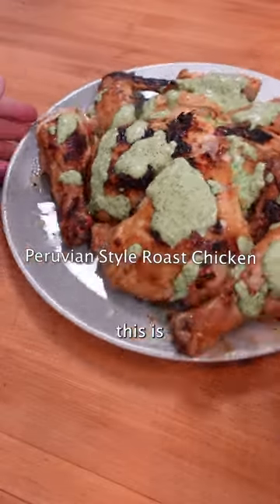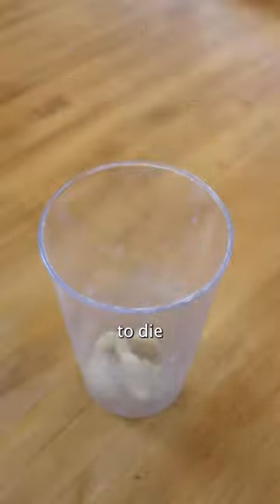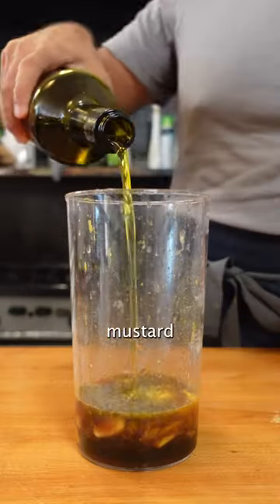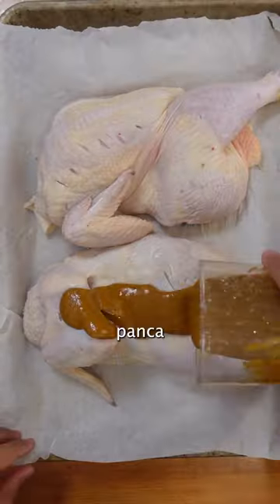When I want to cook for a big group of people, this is what I'm making. This marinade is to die for. It has a ton of garlic, it's tangy from the lime and Dijon mustard, while the ahi amarillo and ahi panca bring the spice.